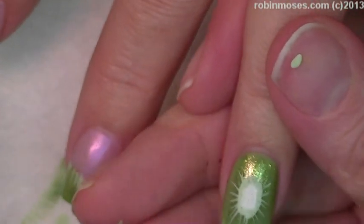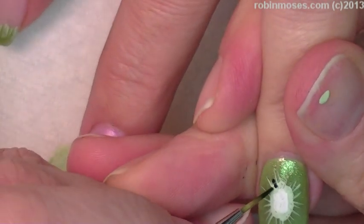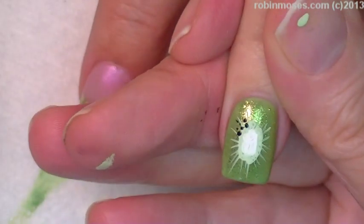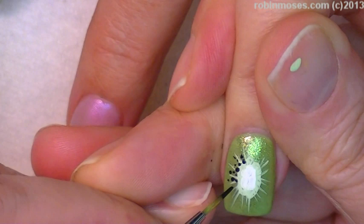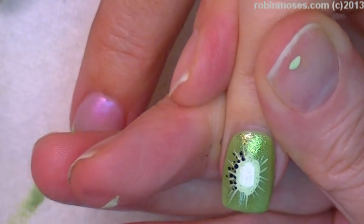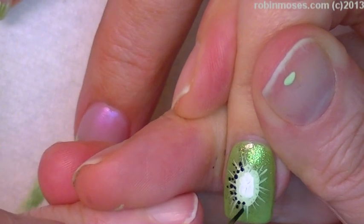Now I'm going in with the black and just very, very lightly I'm going to go around each one and just add a little tiny bit of black in the middle — you want to make a little circle. Does that look like a kiwi? Yes! Good, it does.